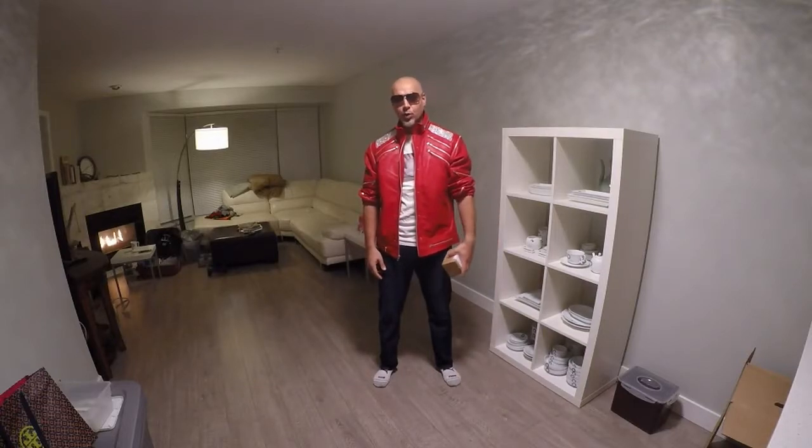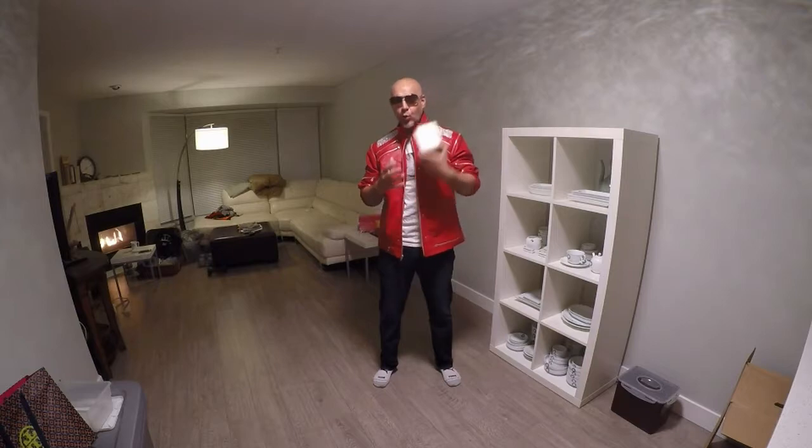Hey YouTube, thank you for watching my channel. I have a new product that came in today. It's a small box. Any guesses? Let's see what it is. You can probably guess by the size of it, what I'm wearing, what it possibly could be. Let's go ahead and take a look at this.